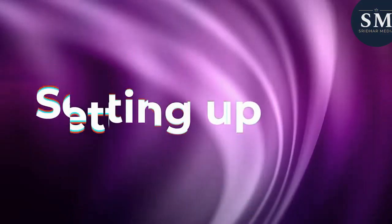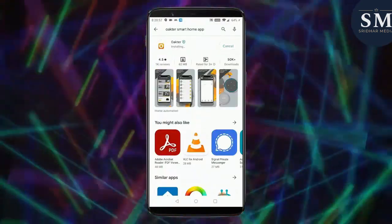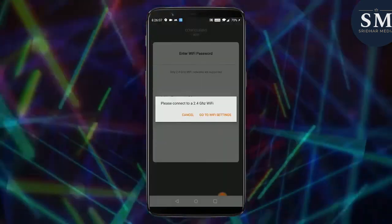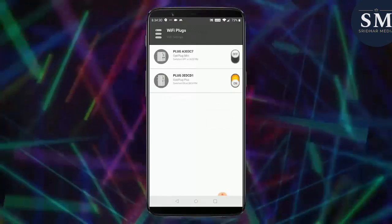Setting up the Okter Smart Plug is extremely easy. All you need is a smartphone and a Wi-Fi connection. Just download the Okter app, plug in the Smart Plug, and connect it to your Wi-Fi network. Once you've done that, you're ready to go.